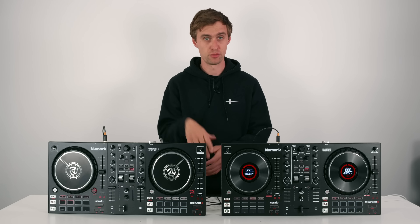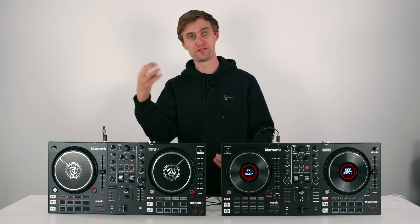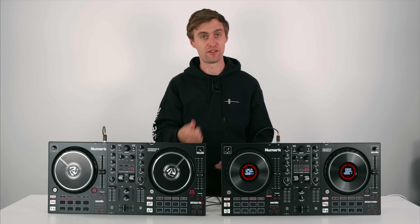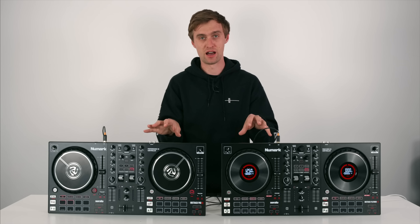Especially if you're looking to become a scratch DJ - which leads me on to things like the paddle effects. To take those paddles off the Numark scratch mixer, again a more premium product, and put them in an entry-level product is amazing. They feel great, they're really intuitive to use, and if you're looking to be a scratch DJ in the future then this is the best place to start for sure.